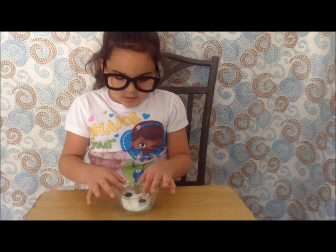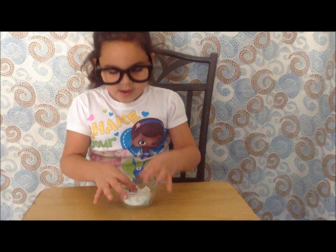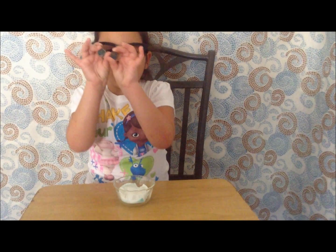See you tomorrow! Hey guys, it's me Isabella. It's the next day. Take your pennies out of the bowl.